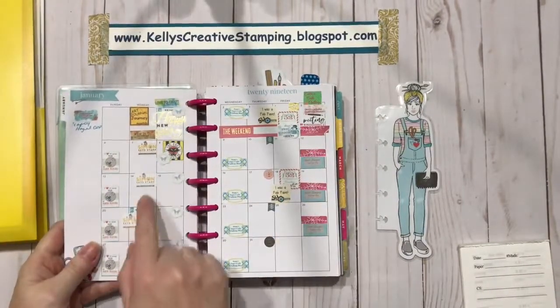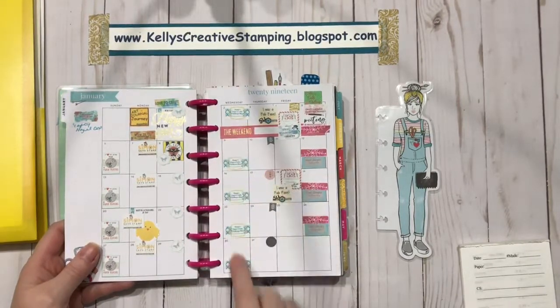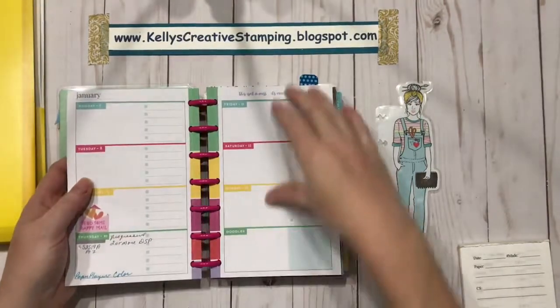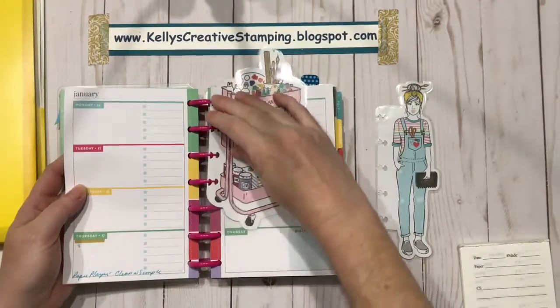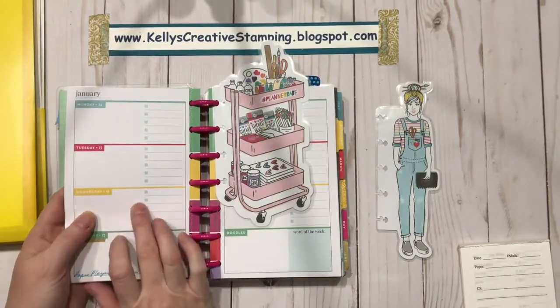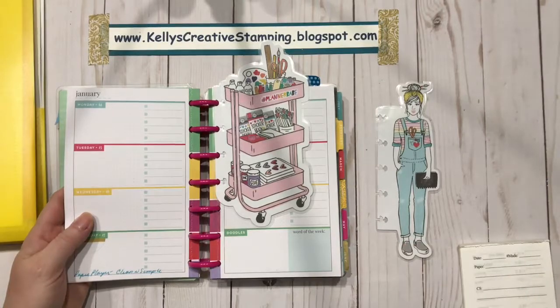Then I can put the stickers where they belong on the page for that month. For example, Penny's Paper Crafting releases a new challenge every Wednesday, so I'll look at the challenge and if I want to participate — say the one on Wednesday, which is tomorrow — I'll go to Wednesday the 16th, write the challenge in, and note when it's due. Once I'm in the habit of looking at my Mistmaker every week, I'll know when things are coming up and can plan ahead.